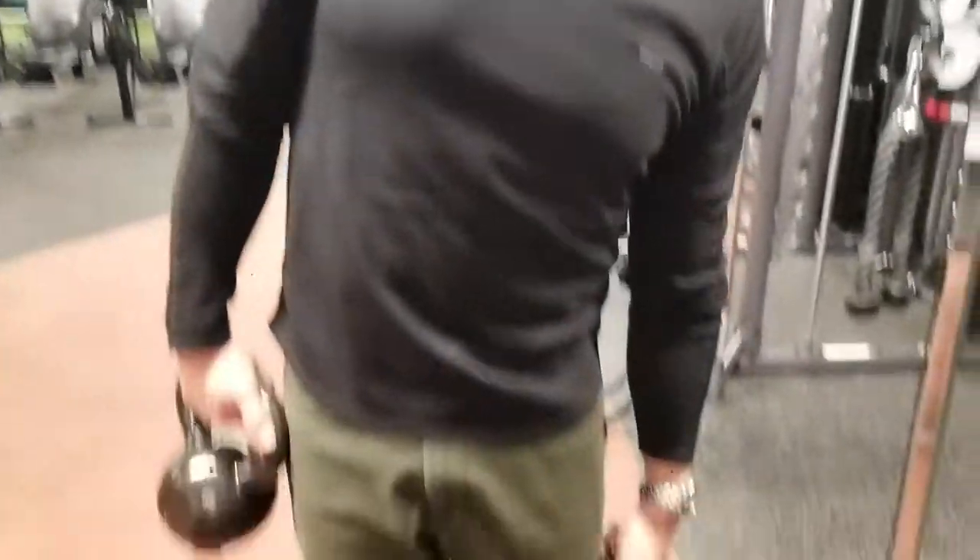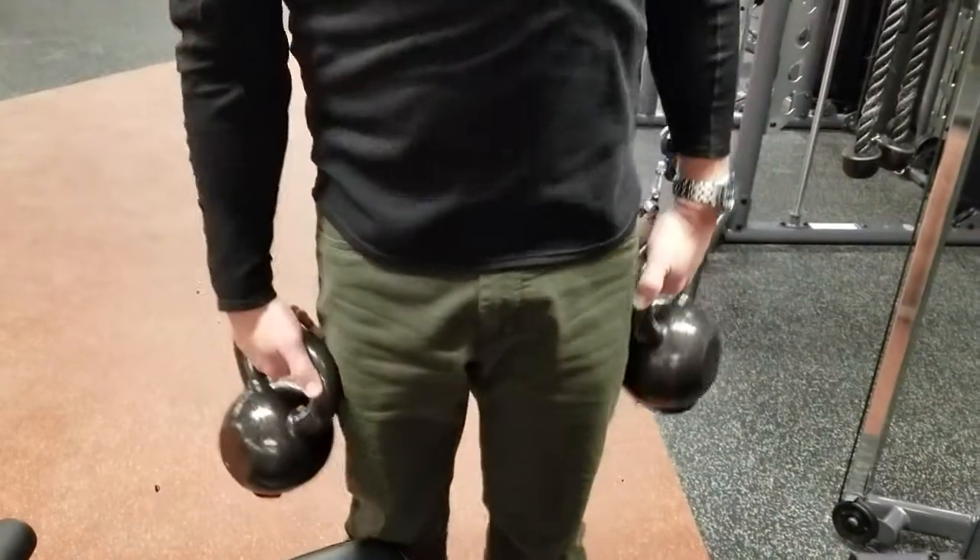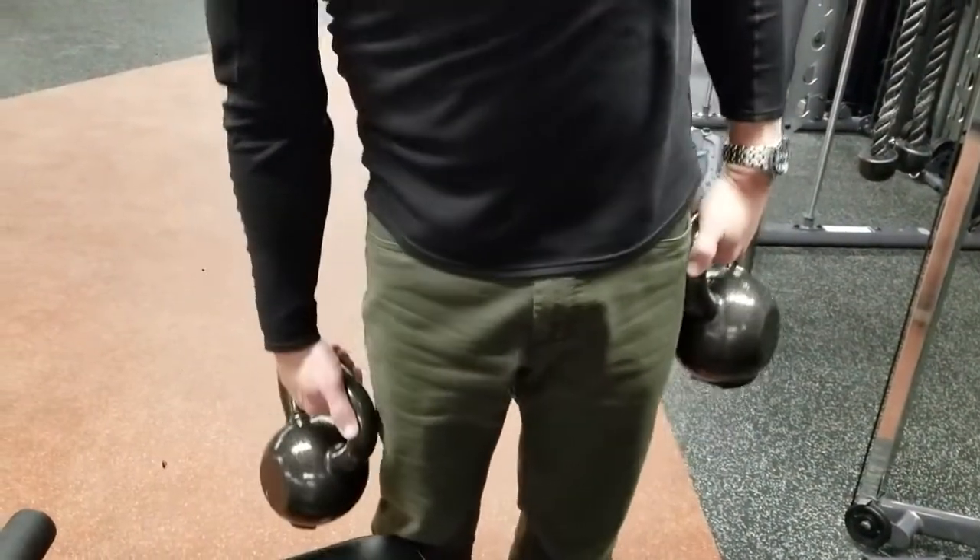I don't think that friends should let friends do tic-tocs with the weight in each hand. I know you've seen this. We've seen it a lot, right?